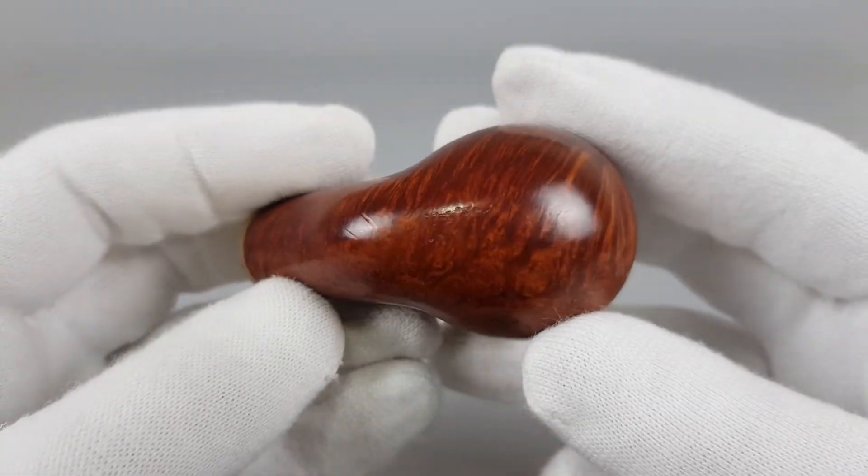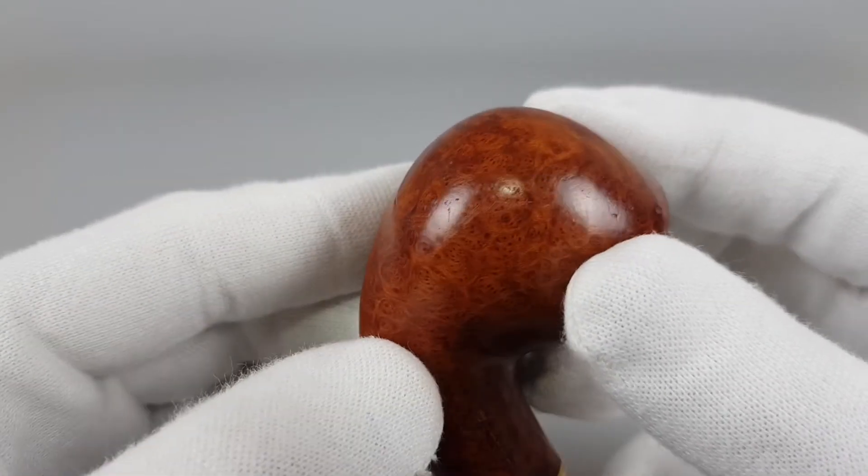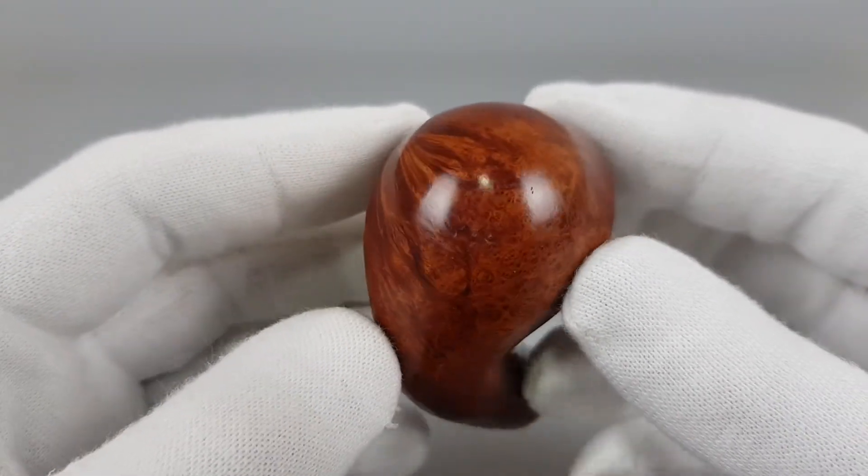Beside that, some scuffing on the bottom and a few small dents here and there. All of this of course affected the asking price.